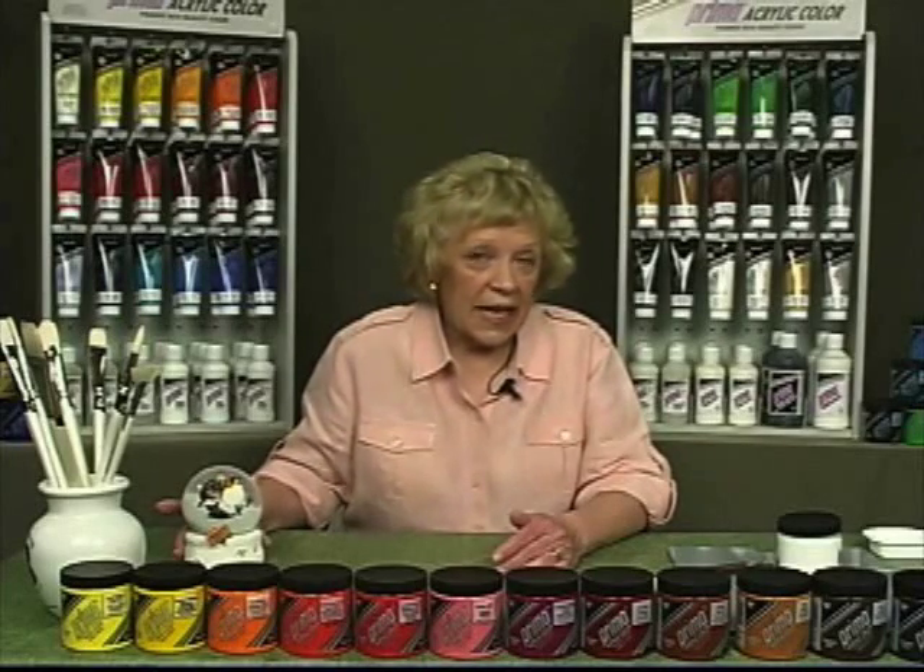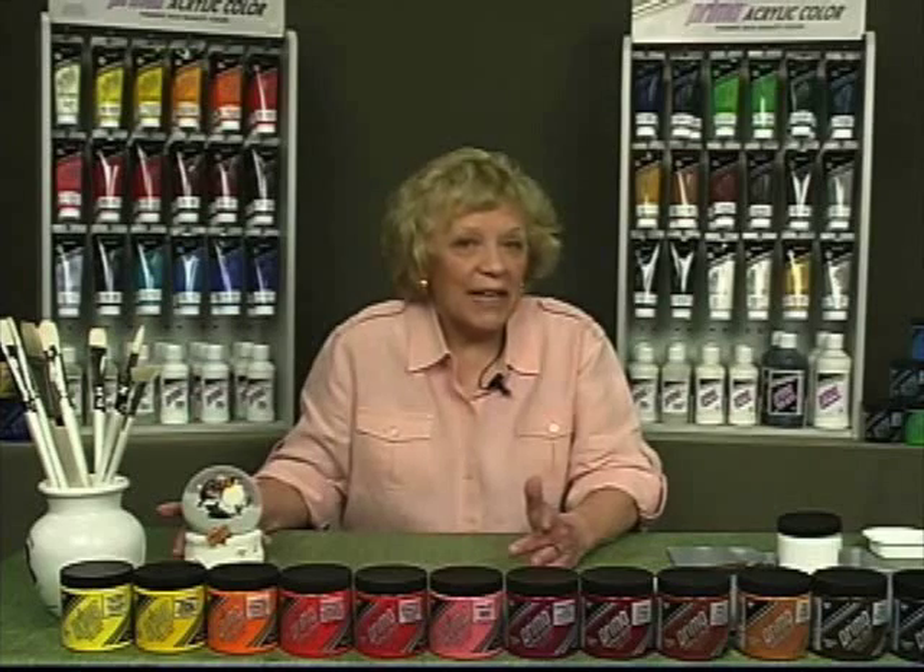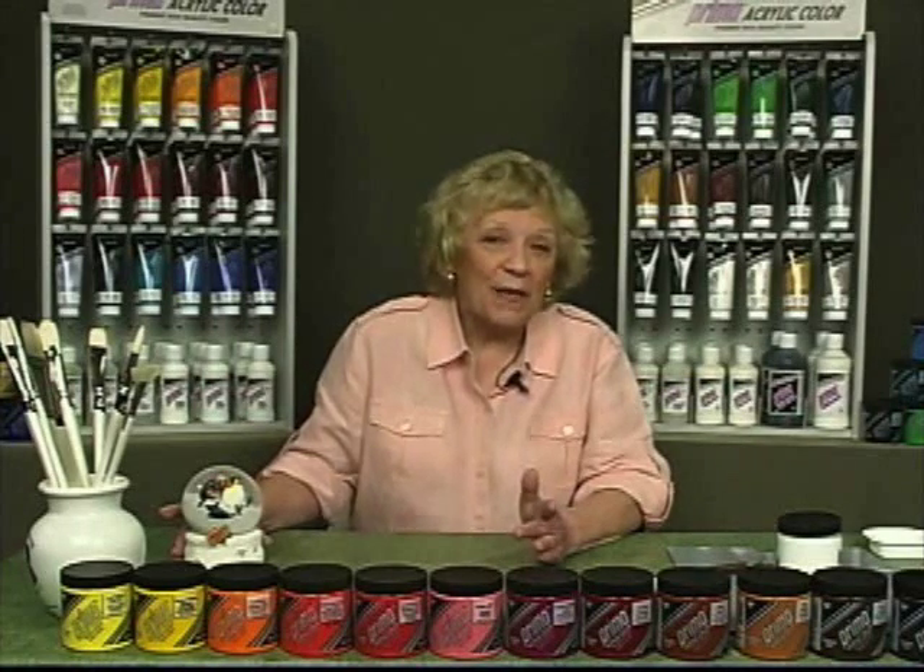Prima acrylic modeling paste is a heavy white paste made by adding marble dust to the acrylic compound. It may be used by itself and then over painted, or mixed directly into Prima acrylic colors. Modeling paste can be molded, textured, or imprinted when wet, or carved when dry. It's ideal for collage work and can even be embedded with heavy objects.